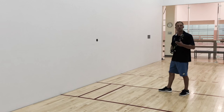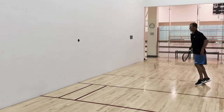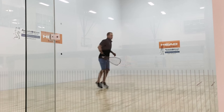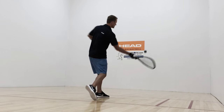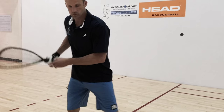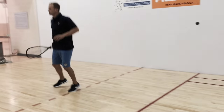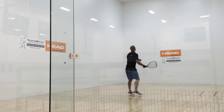Next we have the lob z to the forehand. What I like about this serve is that it floats away from your opponent as he's coming in to cut it off. It then allows you to capture center court. As well as if he's going to try to cut it off, you can bounce the ball short in front of the encroachment line, which forces him to cut the ball off at a higher contact point that will make it harder for him to kill the ball.